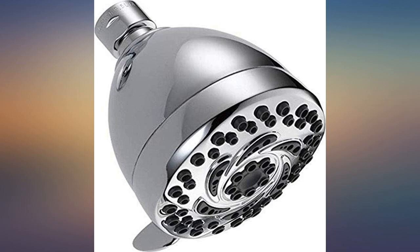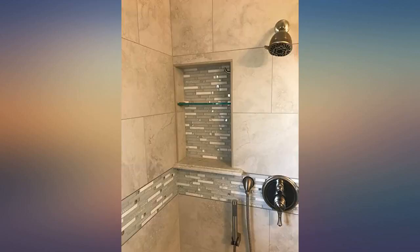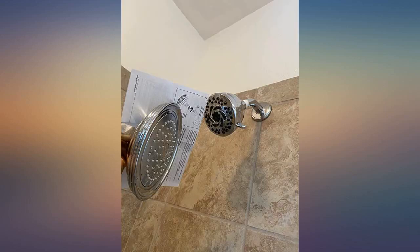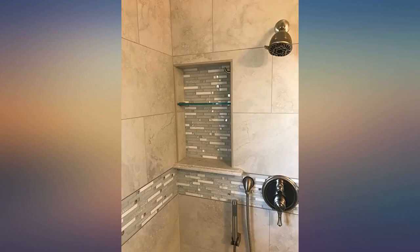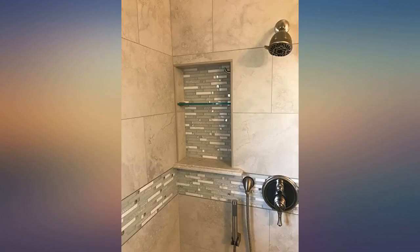Good value, easy install, and looks nice. Mine kept leaking, but it turned out my contractor was hardly qualified — he was grabbing channel locks and tightening it too much. My shower head looks like it was shoved in a garbage disposal. He was tightening it too much and the gasket was slipping into the pipe. I hand tightened it and everything sealed up good.